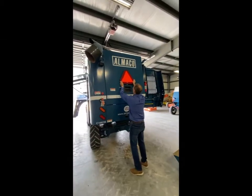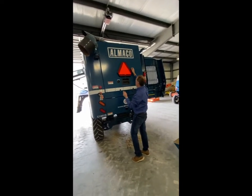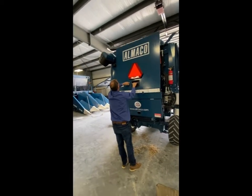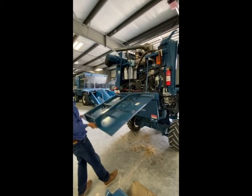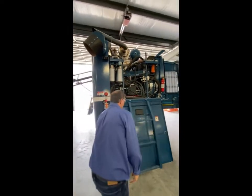We have SMV signs on the back. In certain states these have to be removed for transport, so if your particular state requires that, they are removable. We have accessibility up here with lots of different options depending on what wagons you're going into.